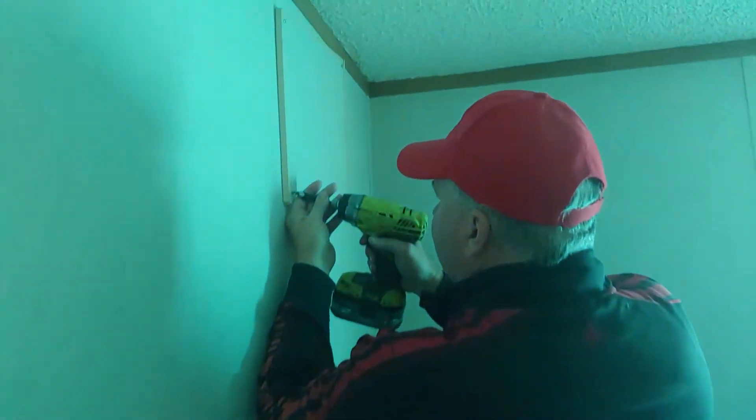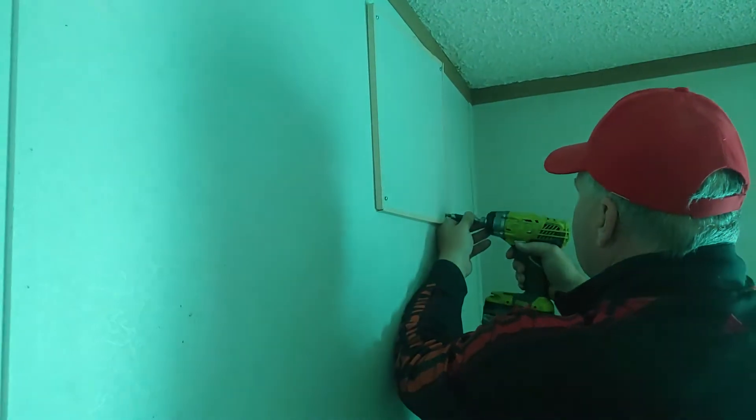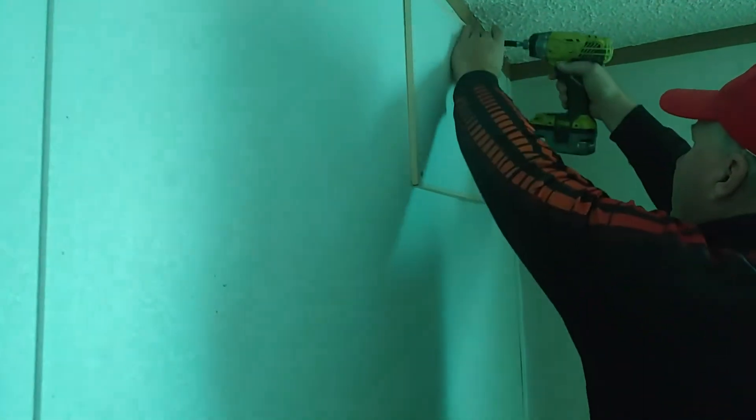Sometimes it's a whole sheet of drywall that you pull off, but in this case it's just some small pieces that are stripped out of the screws.